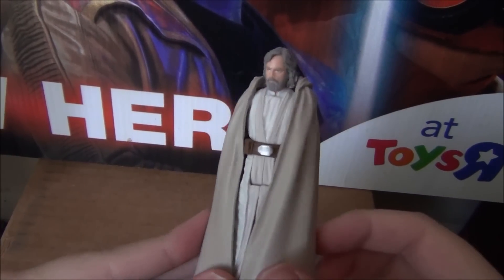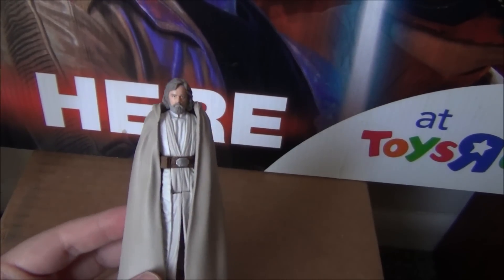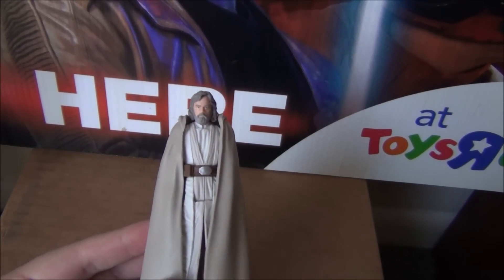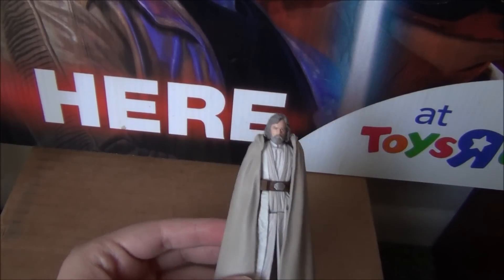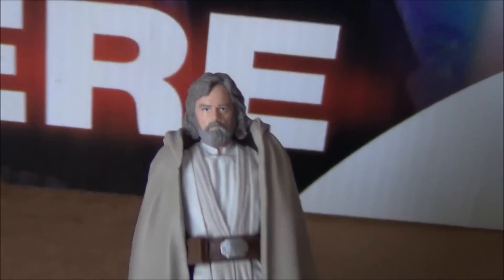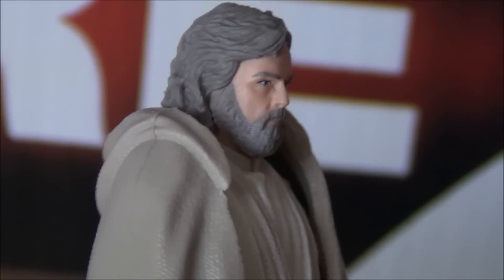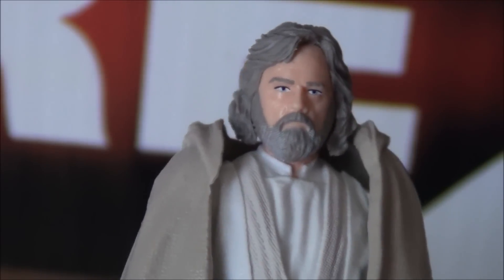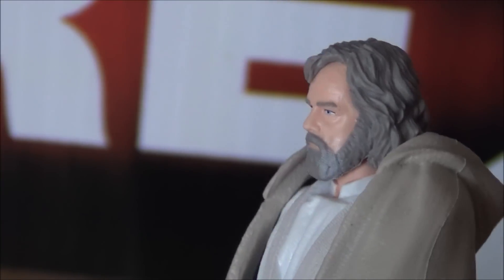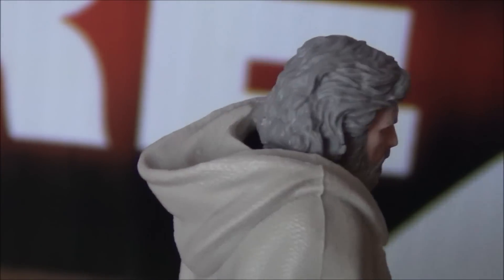Here's Jedi Master Luke Skywalker out of the packaging. I've got to say this is an amazing figure for a 5POA action figure. I'm a fan of the 5POA line, but some of them are hit or miss — this one is a definite hit for sure. Taking a look at the head sculpt first, I think the likeness to Mark Hamill is pretty spot on. It's the best I think they can really do for a 3 3/4 figure, and they've definitely nailed the likeness. Just look at that — fantastic.